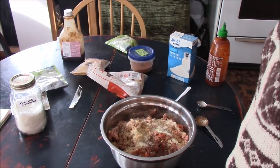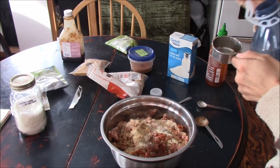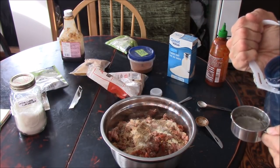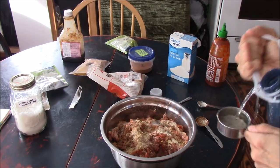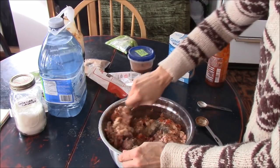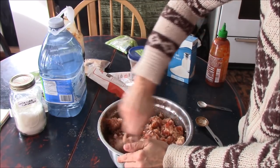Now we're going to get half a cup of water and add this to our mix. Now I'm going to start mixing this up, then mix it up with my hands once I get it going.